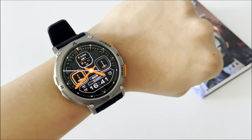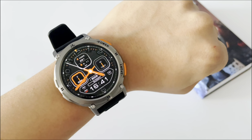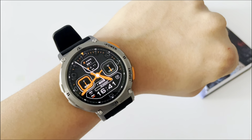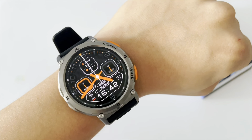Hello everyone, today I want to show you this smartwatch that I bought from AliExpress. As we can see, it has a very good screen and I like its strong design.